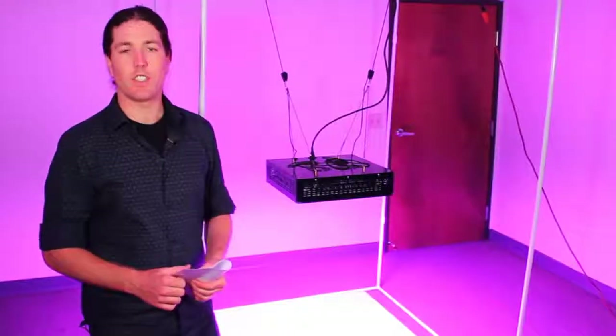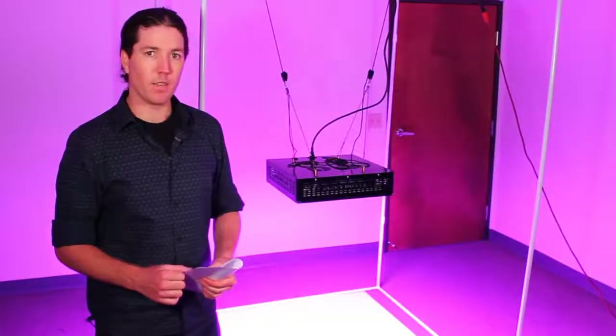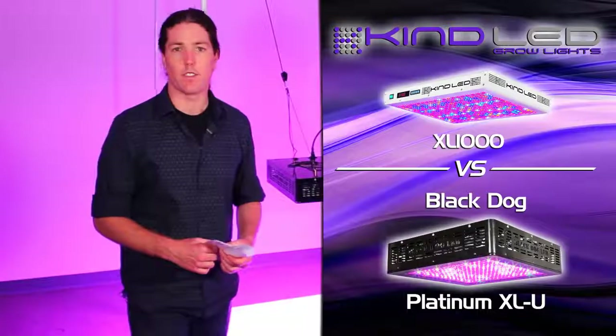Hey, greetings YouTubers. This is Justin from Kind LED Grow Lights. Today we're going to be comparing the Black Dog Platinum XLU with the Kind K5 Series XL1000.